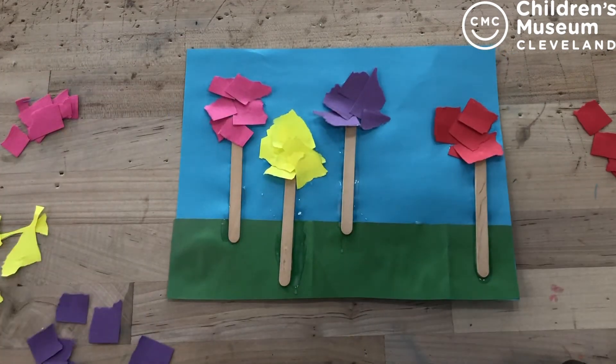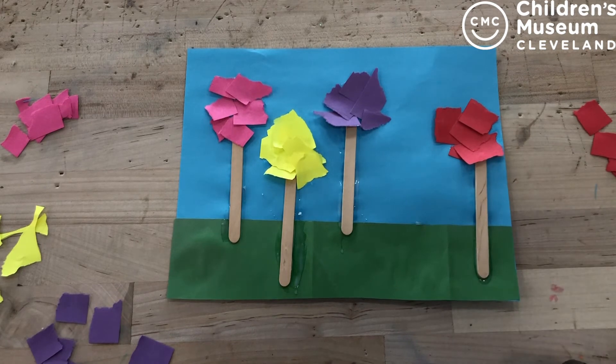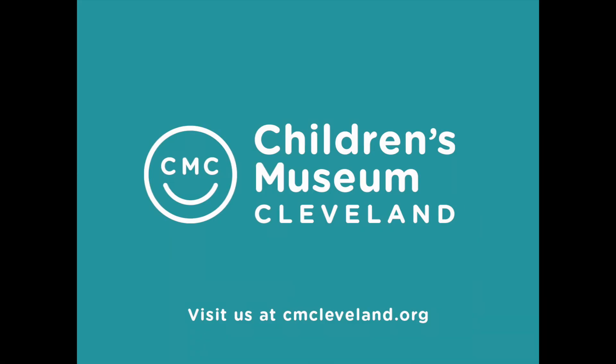Now that my truffula trees are done, I'm going to go ahead and set this aside somewhere where it has a little bit of time to dry. Otherwise, for myself, Ms. Casey, and the Children's Museum of Cleveland, we say thank you for joining us on this extra special version of Craft Time featuring Dr. Seuss and Read Across America Day. We hope to see you guys soon. Bye! For more programming like this, see cmcleveland.org.